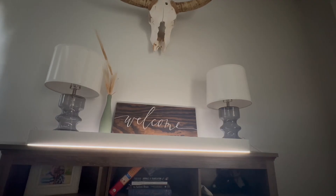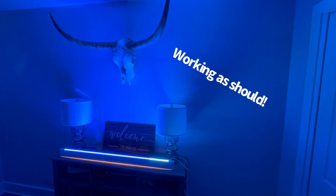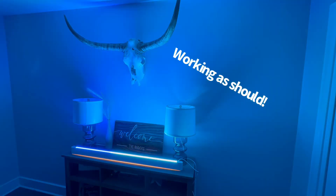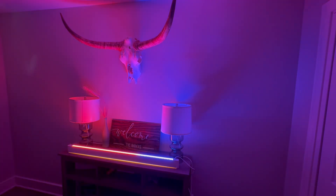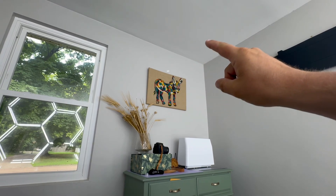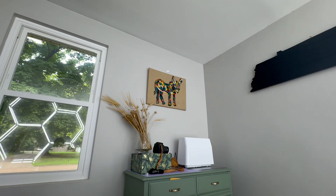I went ahead and moved this to a darker room at the moment because it is currently light outside. Installation looks very simple. All I'm going to do is come off equal distances off the ceiling right here, and I'm going to put in my supports. It should be pretty simple.